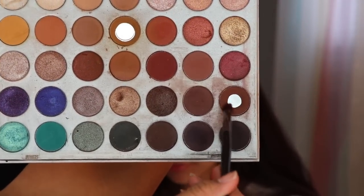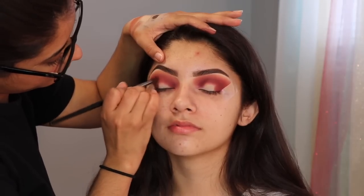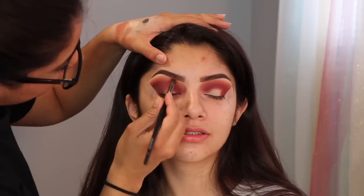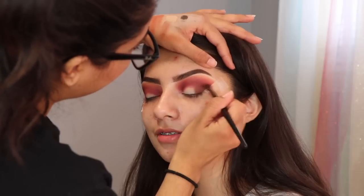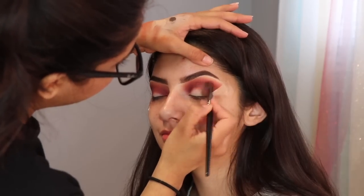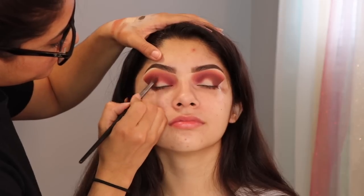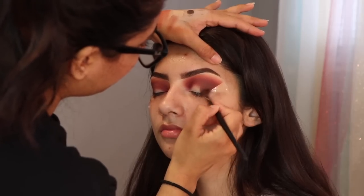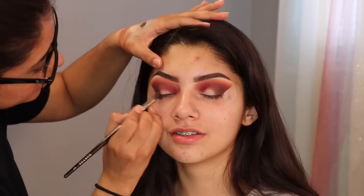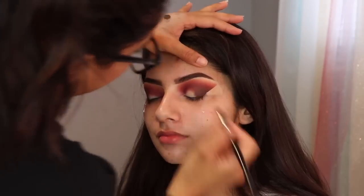I also wanted to add a little bit of dark brown to the outer corner, just to make it a little bit more smoky. También quise agregar un poquito de café oscuro en la V exterior del ojo para hacerlo un poquito más smoky. I thought the brown wasn't enough, so I added a little bit of black eyeshadow — I just put a little bit on my brush and tap out the excess, just a little bit to make it darker.